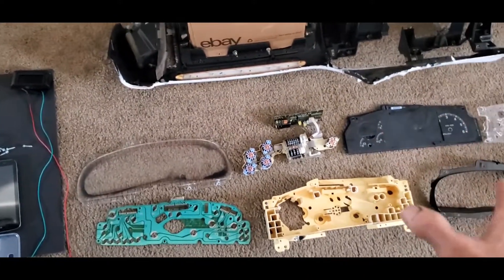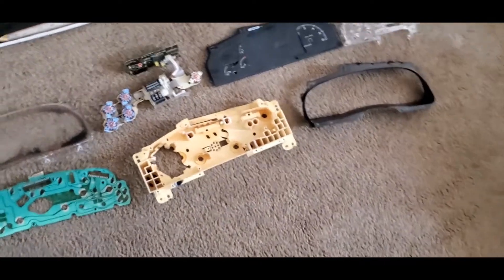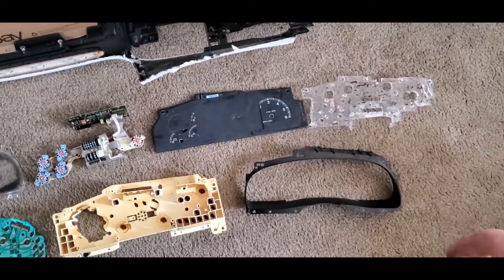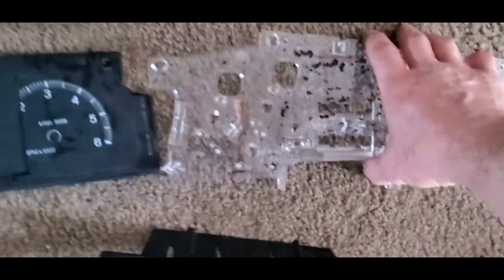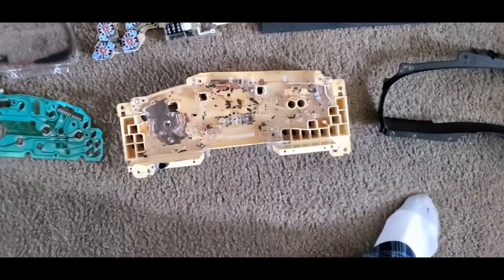We've already disassembled our Gauge Cluster, as you can see, and we've broken it down into the components that we're going to use and not use. Right off the bat, this clear piece is going to go back in here, so we're going to use that.